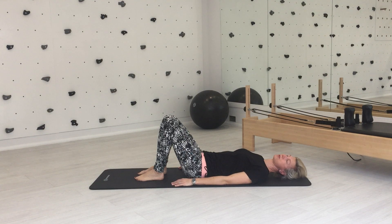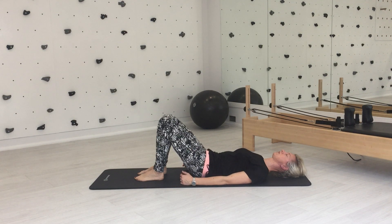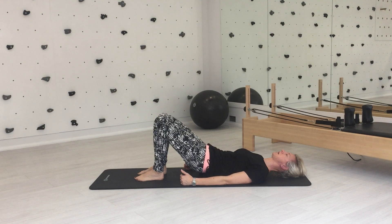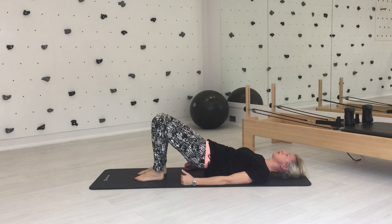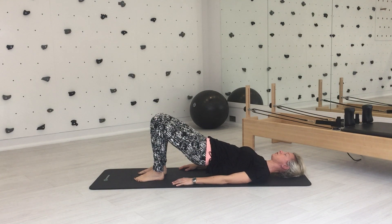With a spine curl, we're just increasing that movement. Exhale to tuck your pelvis under, then start to lift your pelvis up and off the mat, and the higher you go, you lift the spine one vertebra at a time. You want to come up to your mid thoracic region, roughly where your bra strap would be, or slightly higher, but not onto your shoulders and certainly not onto your neck. At the top, take a breath in.